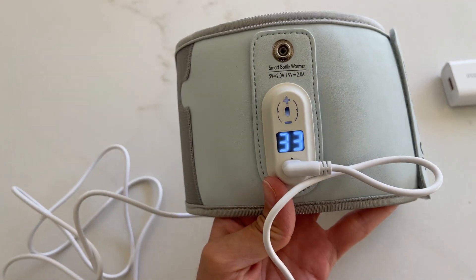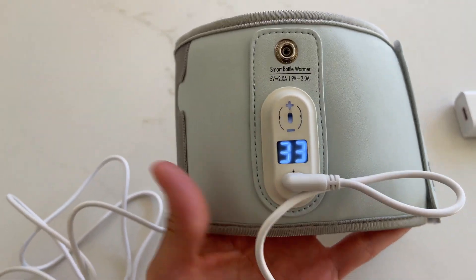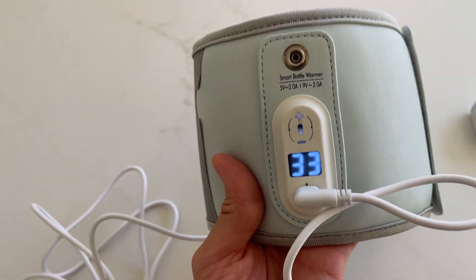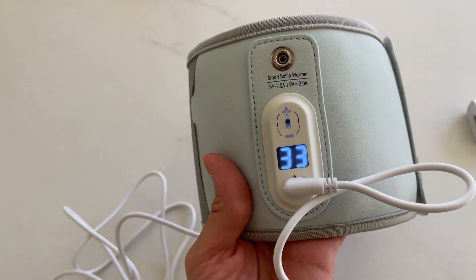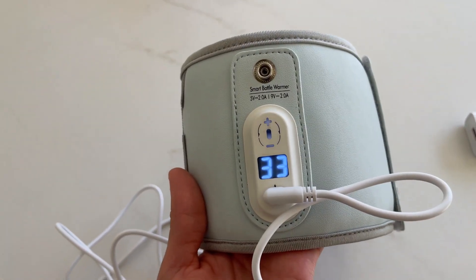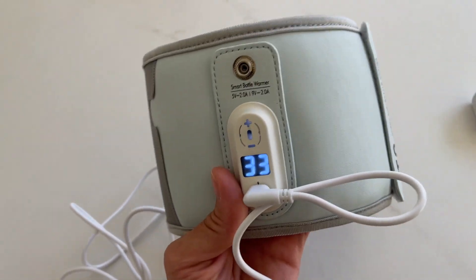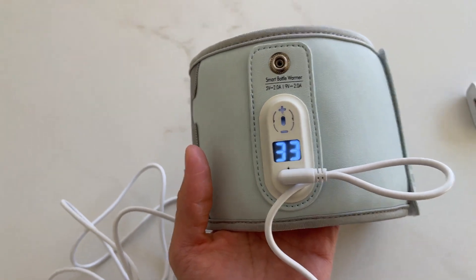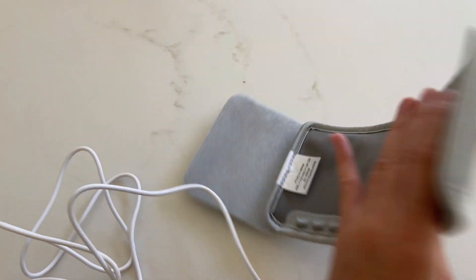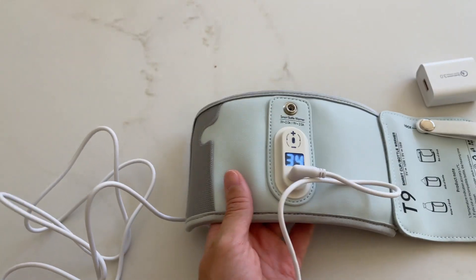This can go up to 50 degrees if that's what you want for your baby's bottle. It's not going to be super warm, but it's going to be warm enough for your baby. And when you are on the go, you don't really have time to warm up your baby's bottle — it's not that easy to find a place to warm up your baby's milk. So that's why I love having this around. You can already feel how warm it is. Very easy to use.